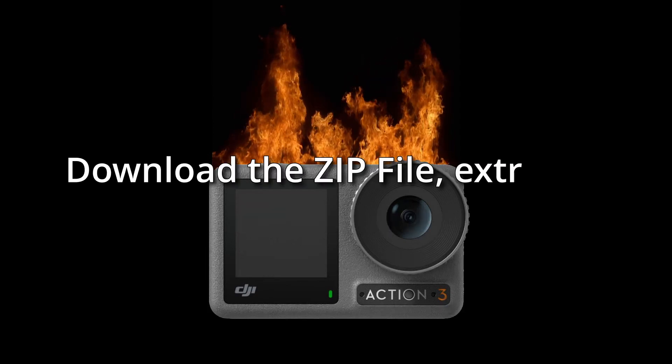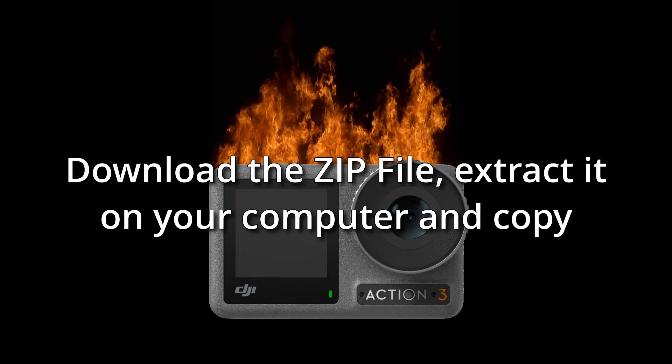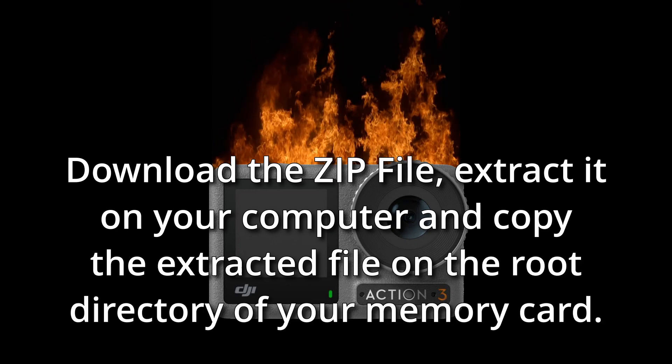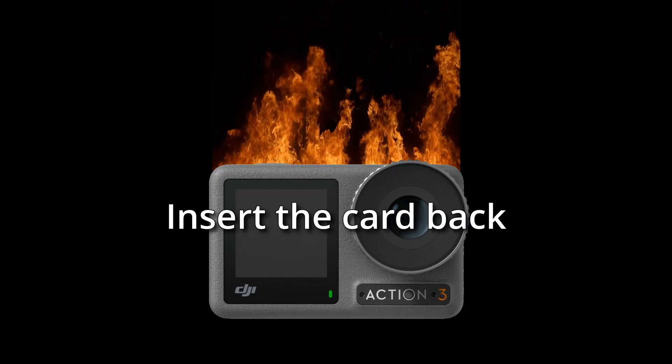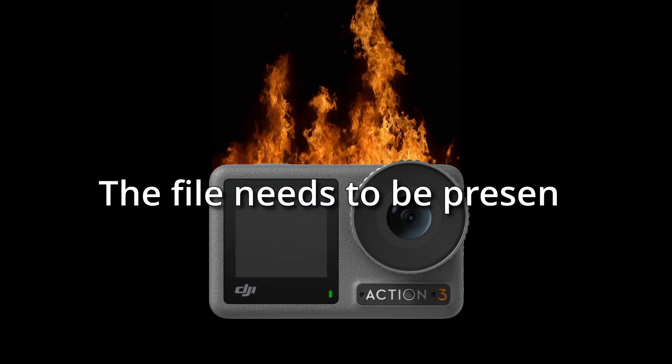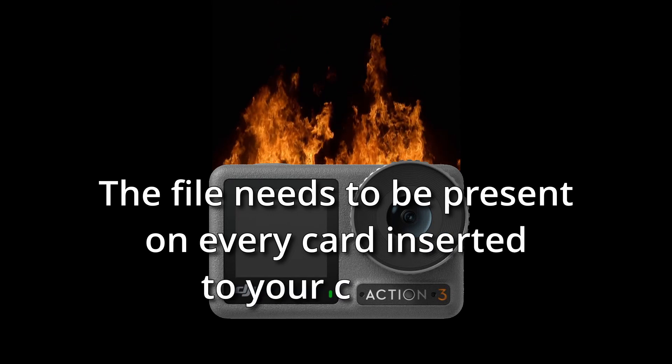Download the zip file, extract it on your computer, and copy the extracted file to the root directory of your memory card. Insert the card back in your camera — done! The file needs to be present on every card inserted into your camera.